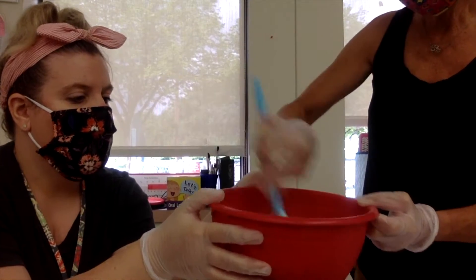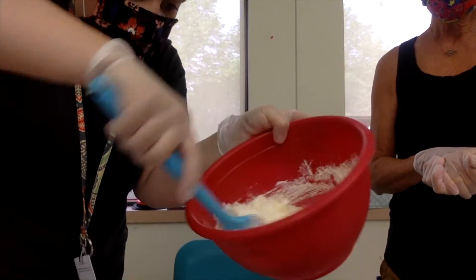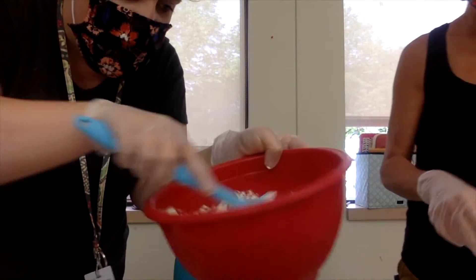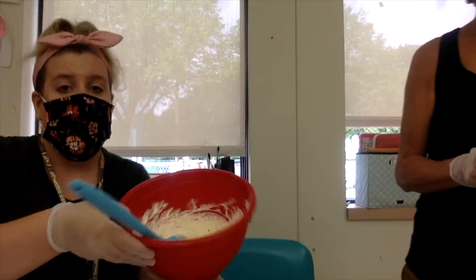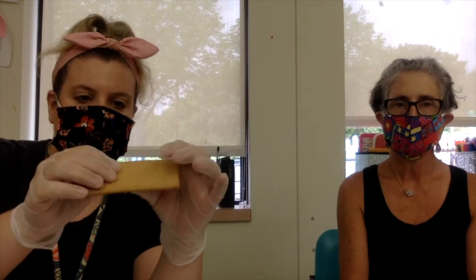That looks nice and smooth — as long as you don't have pudding mix flying around, we're good! Next, we're going to take our filling and our graham crackers. Take a graham cracker and just break it in half. You'll need a knife — it doesn't have to be sharp.